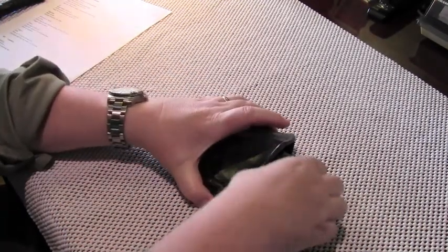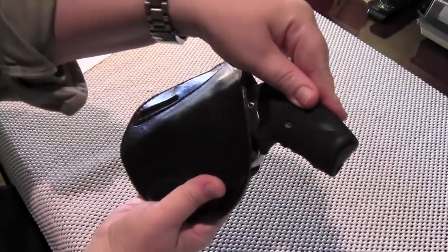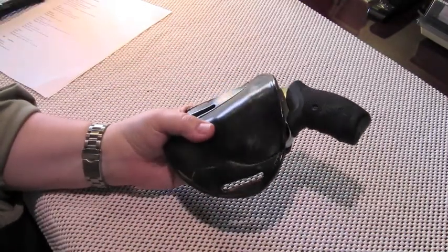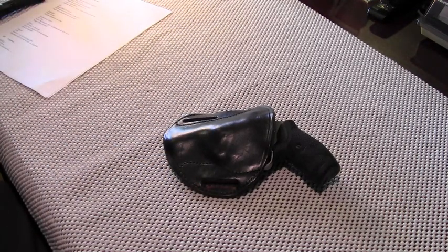Moving on to speed — the gun is very easy to draw from the holster, no problems at all. The grip is fully exposed even with the firearm pressed all the way in, so you get a good purchase on the gun. Is it easy to reholster? Not particularly — it's not difficult, but it's not easy. Quite frankly, I never understood the big deal about ease of reholstering. If you pull your gun out for real, putting it back quickly is not going to be a requirement, and I just don't see that as an issue for concealed carry.